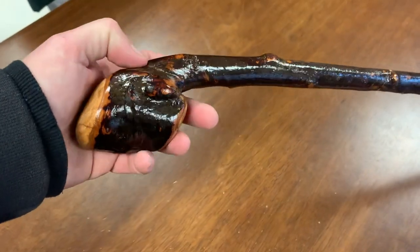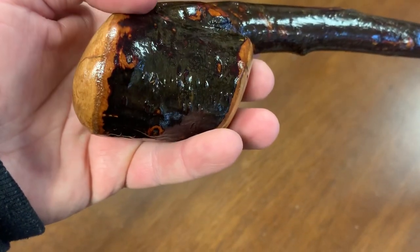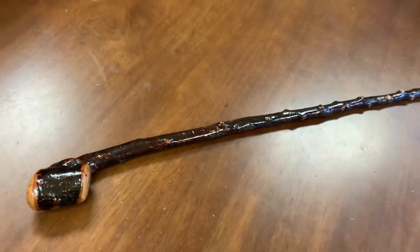So there you have it — another nice blackthorn shillelagh. I try to make a little video of any stick that looks a bit different or interesting. The colors there are quite nice. I'll leave you with one little close-up before we go. Thanks for watching, and more videos to come — bye-bye!